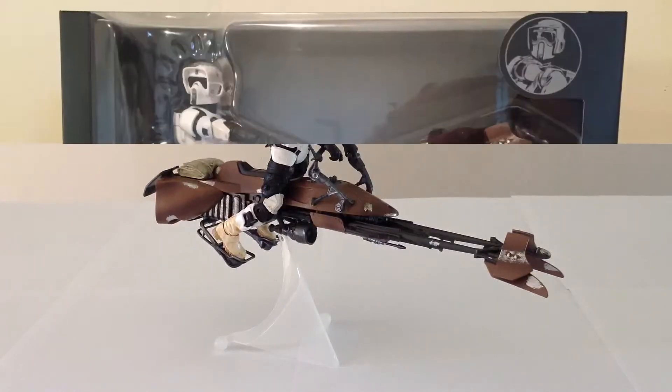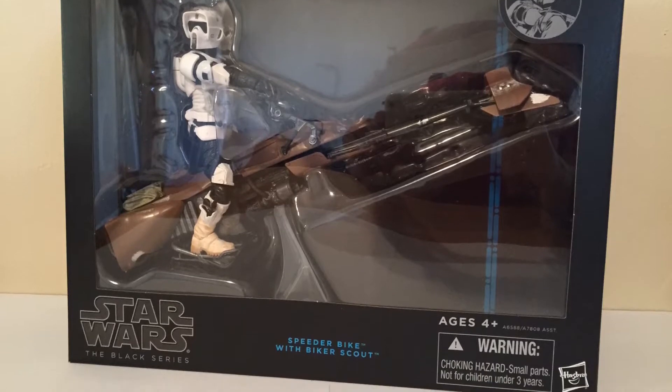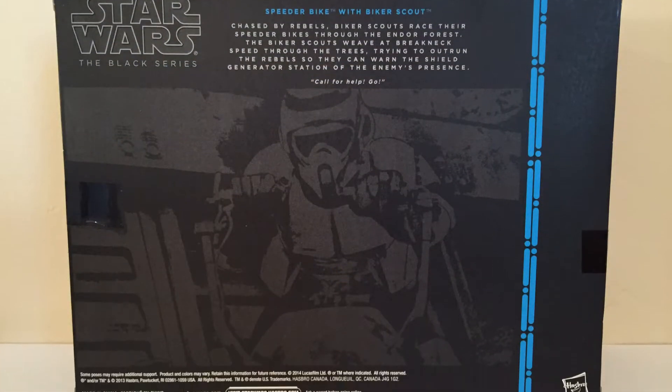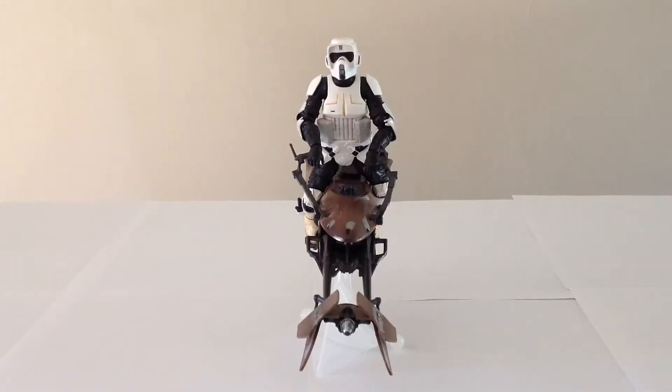Here's a look at the packaging. The packaging for the Speeder Bike with Biker Scout isn't anything special — there's not really a whole lot exciting to it. It's much like everything else in Black Series, which is quite bland, but I guess the job's done. This set has been out for about a month, a month and a half, and I just got around to picking it up at my local Target.